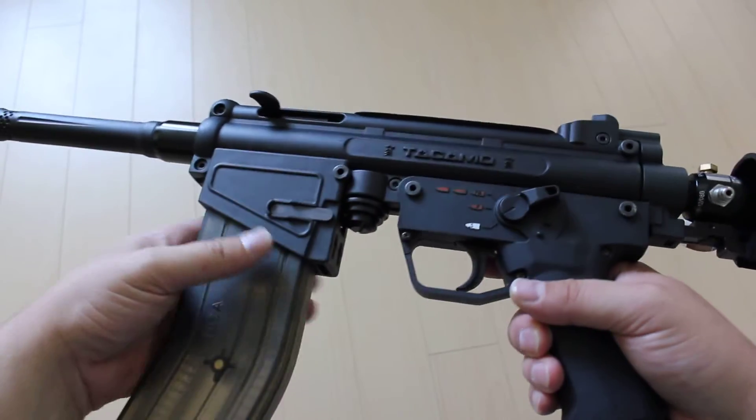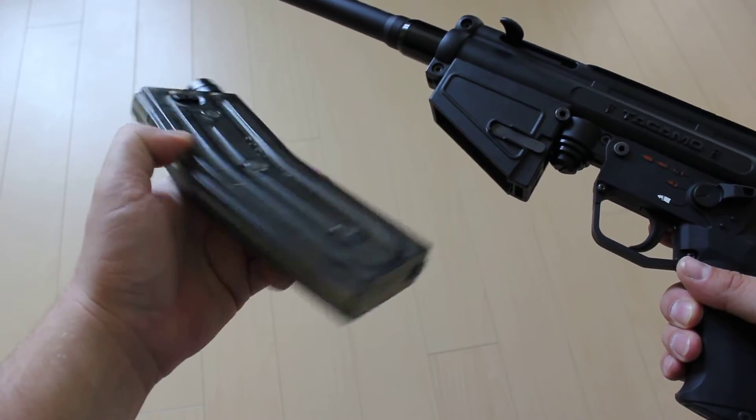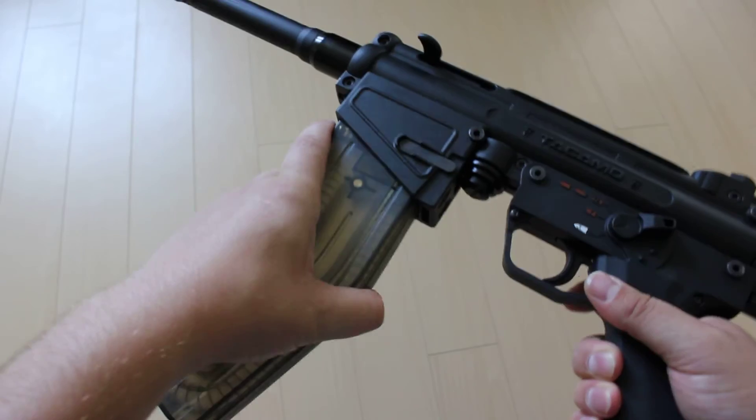You can see there's a removable magazine. This magazine can be bought from repfor.com or milsig.ca — they are two different companies but the magazines are pretty much interchangeable.